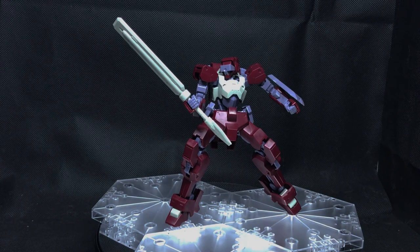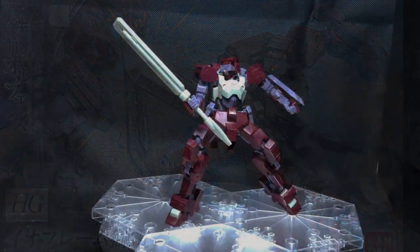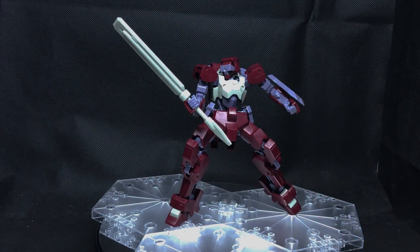Now the box art — we showed you that in the unboxing. Out of ten I'm going to give that box art an 8 out of 10. It's pretty good. I like all of the Iron Blood Orphans boxes. They're really good, you know — simple design, white stripe down one side, and they have the pilot and then the suit itself in some kind of classic action pose from the series. So 8 out of 10 for that.